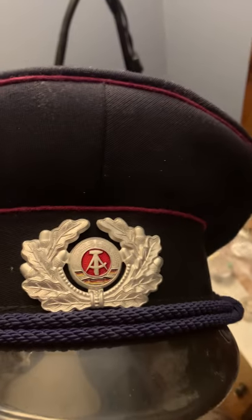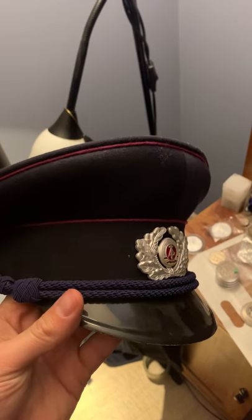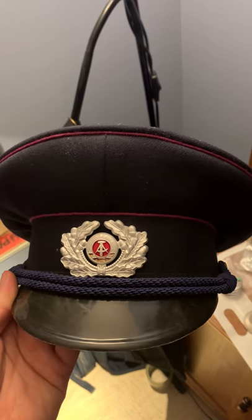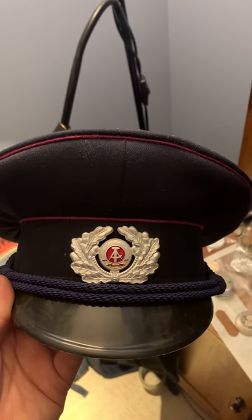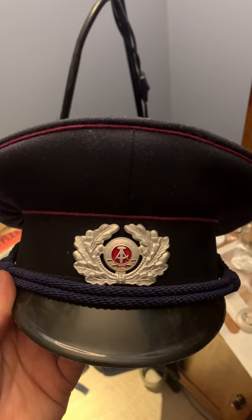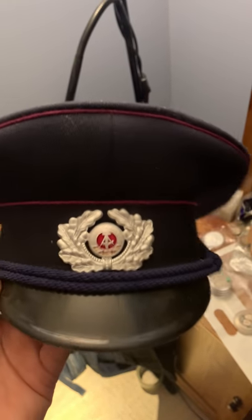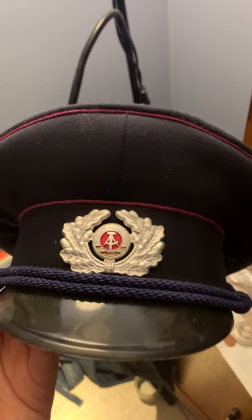It would last a long time if well taken care of. This is the emblem of East Germany. Polizei caps are interesting because police were sort of seen as the bad guys in East Germany, versus the military which everybody served in. But I'm happy to have this — it's a very nice collectible.